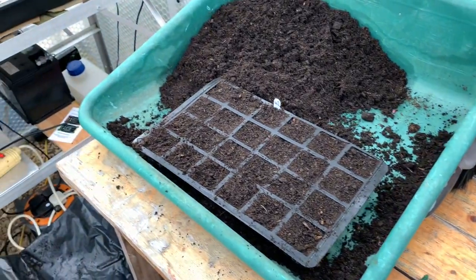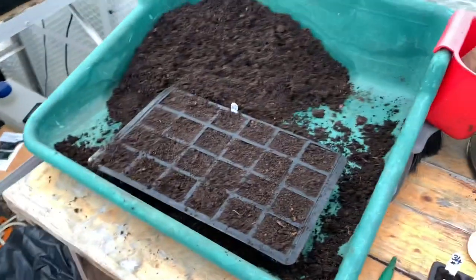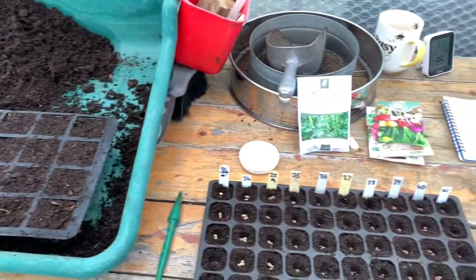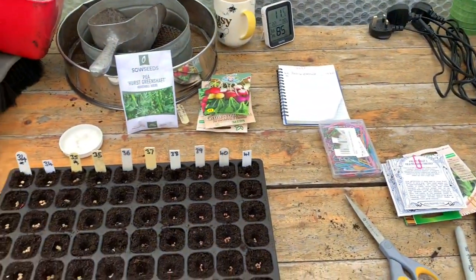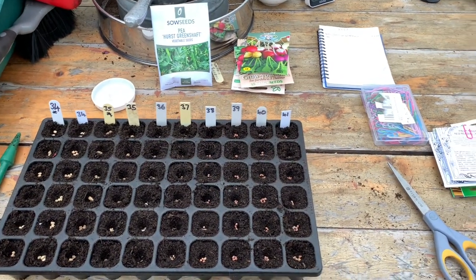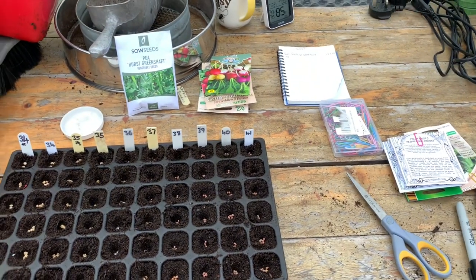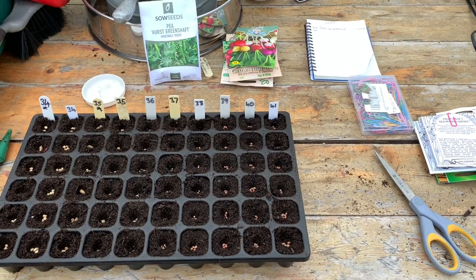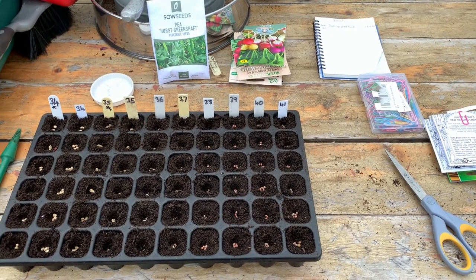I hope you've picked up on some tips. If it helps anybody, then it's a bonus. And that's about all that I've got for you for today. I hope you're all enjoying your gardening, I hope you're not all getting soaked. Take care everybody — many thanks for watching. Bye for now.